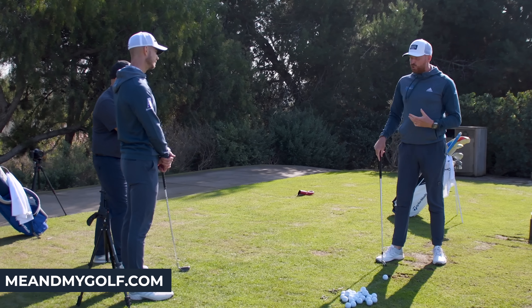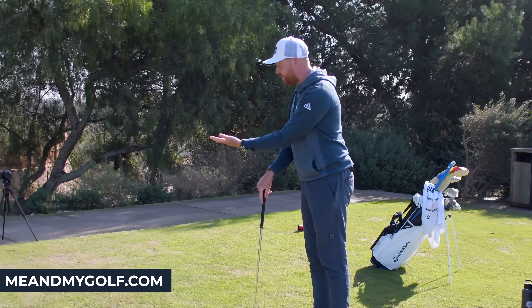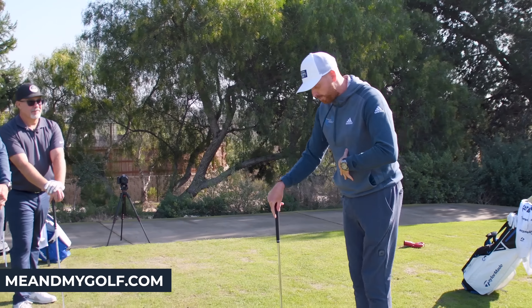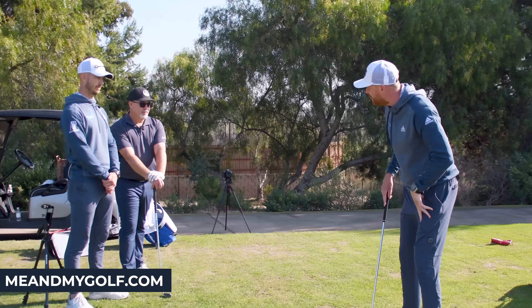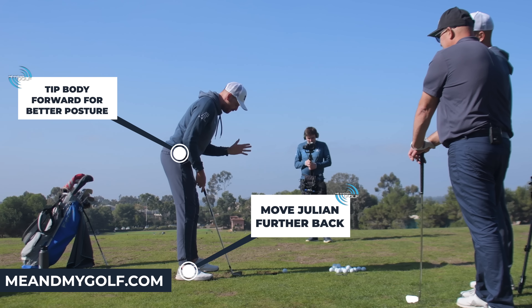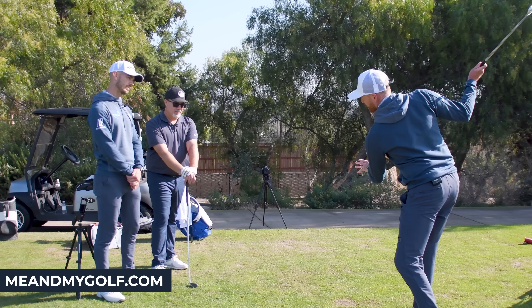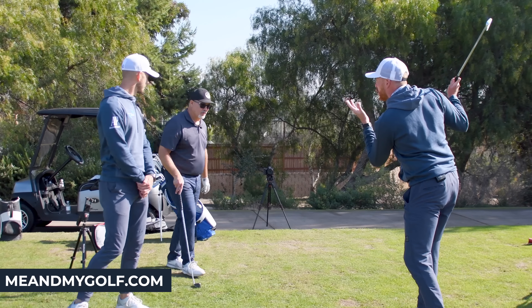That makes sense. So what we're going to do is create that room for Julian to see the golf ball straight away. We're going to do a posture change — maybe move him a little further back and tip him forward more from the hips, so he's looking down at the golf ball more. Then we'll see whether he can pivot and keep the head more constant.